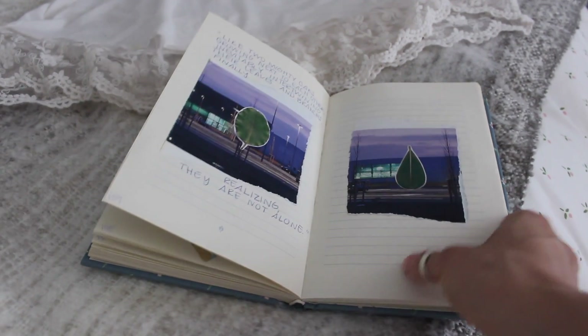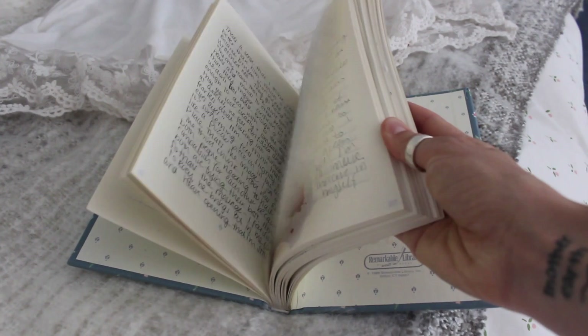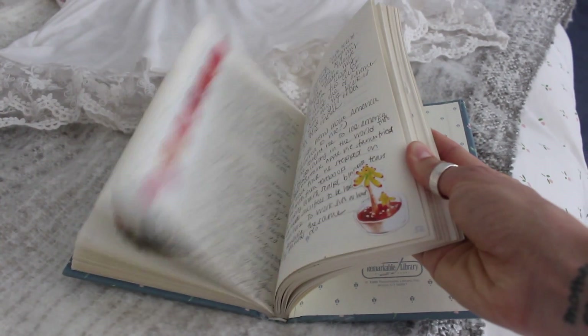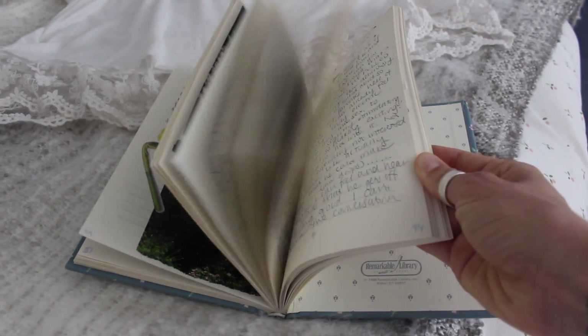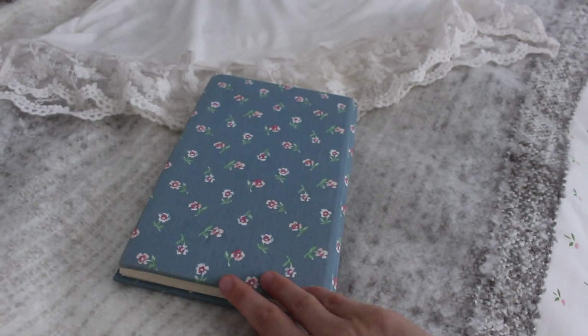That brings us to the last and final rule. You are not to go back and read them or share them on social media or anything like that. This is for you and you alone. You can go back and read them after some months, but Julia Cameron says you're actually not supposed to go back and read them at all.